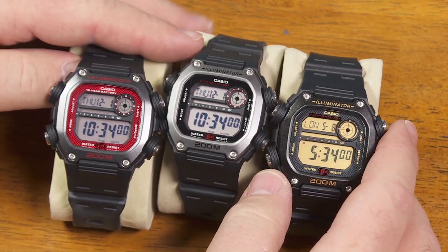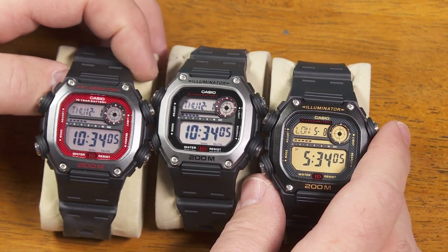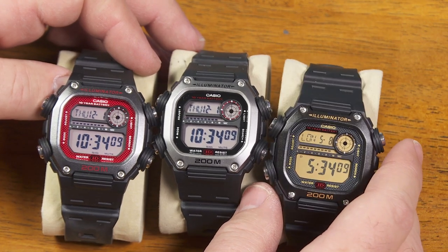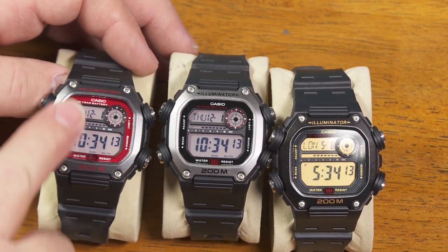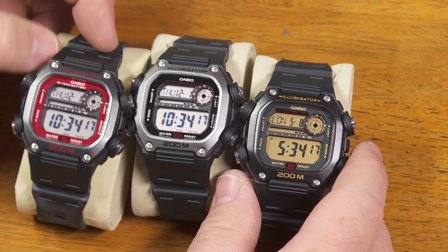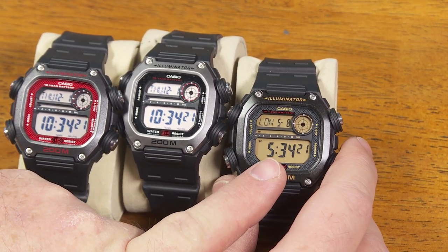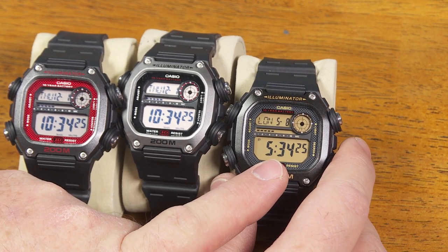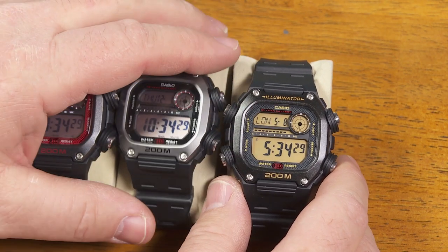The prices last year were somewhere between $25 and $30. If you shopped carefully you'd get closer to $25, but if you went into your local Walmart store, about $30 for these two watches. I didn't see this one actually at a Walmart store. But this year, about a year later, the price has gone up. I found this at a local Walmart store just a few days ago for $31.92. So yeah, the prices have gone up a little bit. That's the state of our economy, I'm afraid.